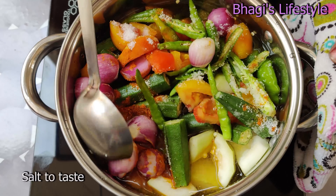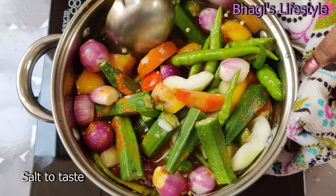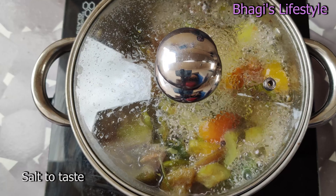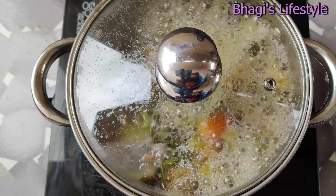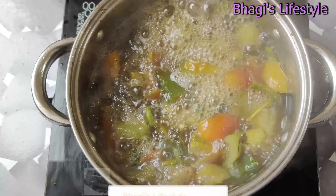Warm up the rice. Take 1 teaspoon of water, 1 teaspoon of salt, and add the salt to the top.